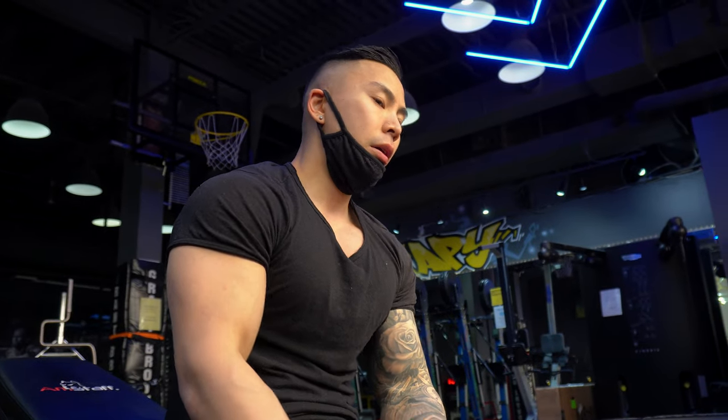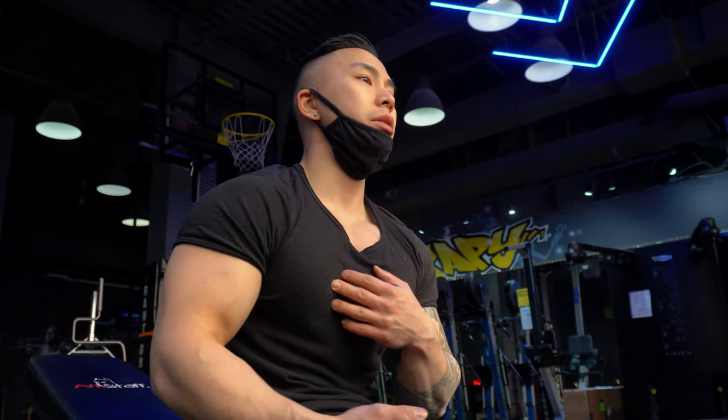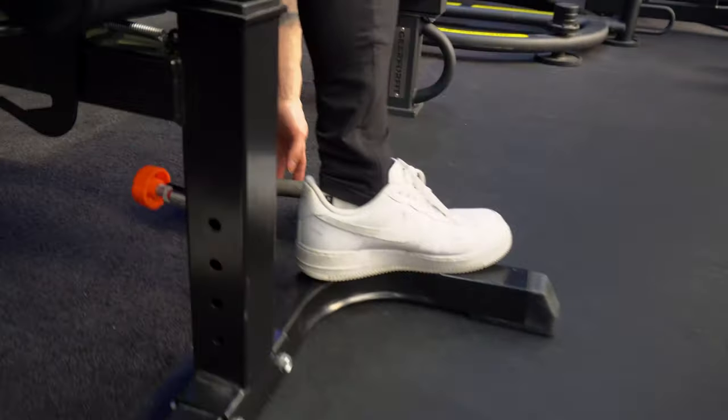With this one you can do 12 to 15 reps, just because you're trying to rush as much blood as you can to the chest. So this is a great finisher exercise for your chest workout.